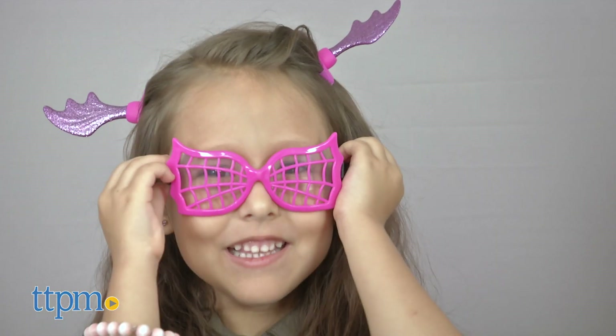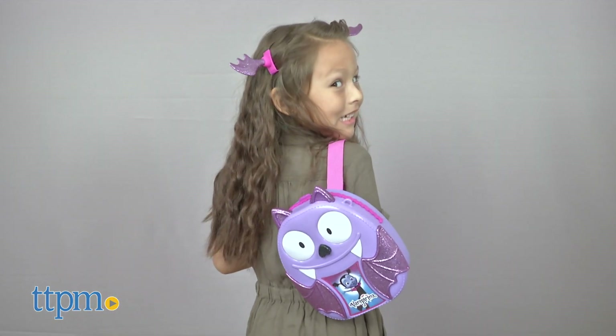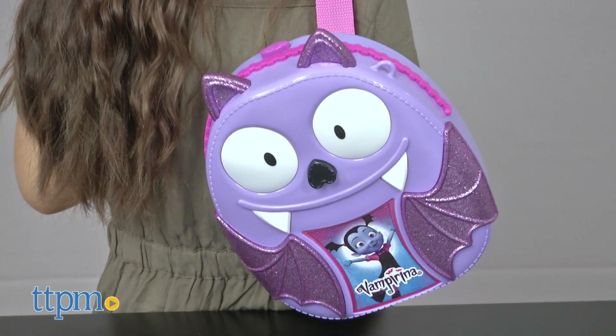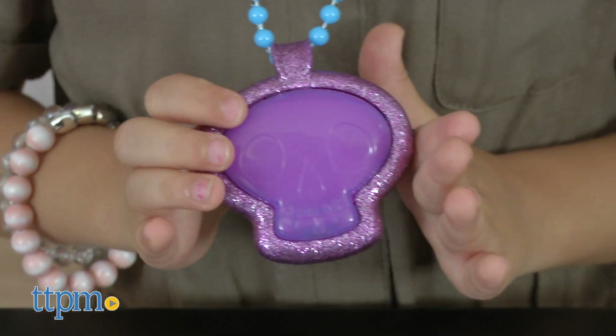Vampirina's backpack set has everything your little one will need to use their imagination and dress up just like Vampirina. They'll have fun playing out the stories from the show and creating new ones. The necklace requires three button cell batteries, which are included.